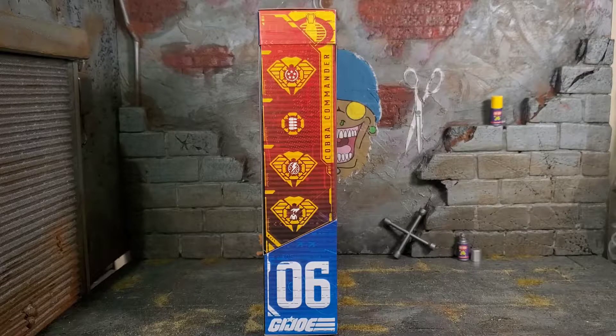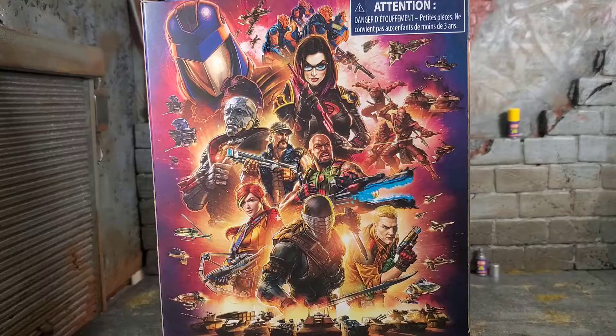I like how they're integrating the vehicles into the backgrounds of the artwork, and the artists they're using for these packages are on point. The right side of the package shows off Cobra Commander's file card. He is number six, and the back of the box has the same artwork we've been seeing — looks amazing. Still waiting on those Alley Vipers; hopefully we'll get them soon.